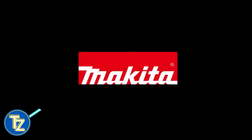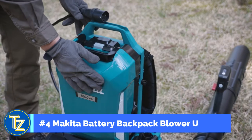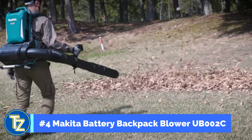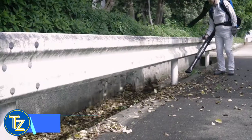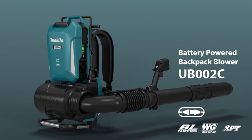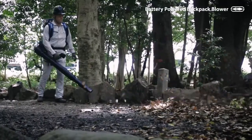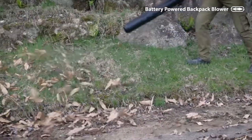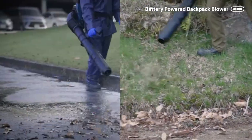Landscapers are demanding more cordless alternatives to gas powered outdoor power equipment. Makita is meeting demand with an expanding collection of blowers, including the 40V ConnectX brushless backpack blower. With zero emissions, lower noise, and considerably less maintenance than gas powered models, this backpack blower is a welcome solution for landscapers.